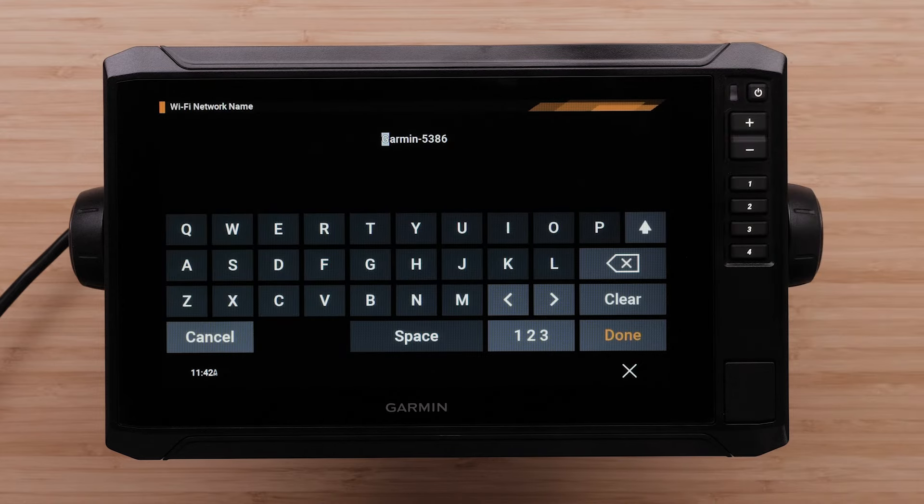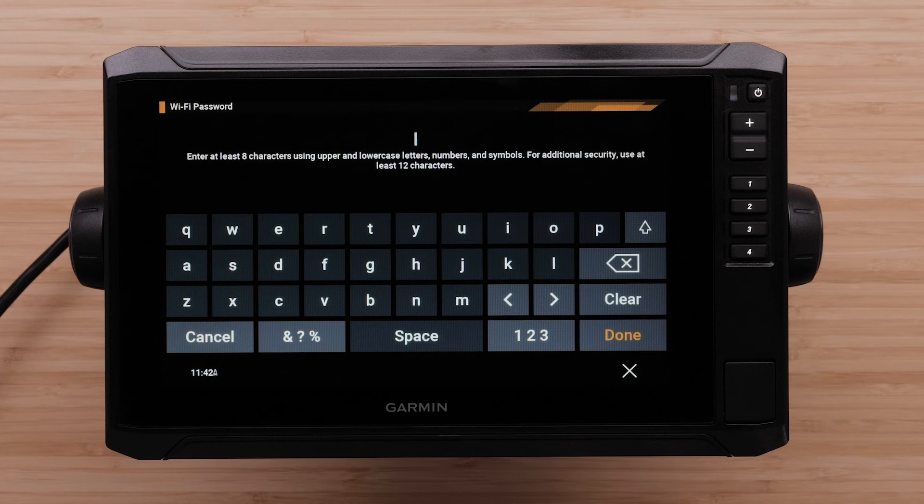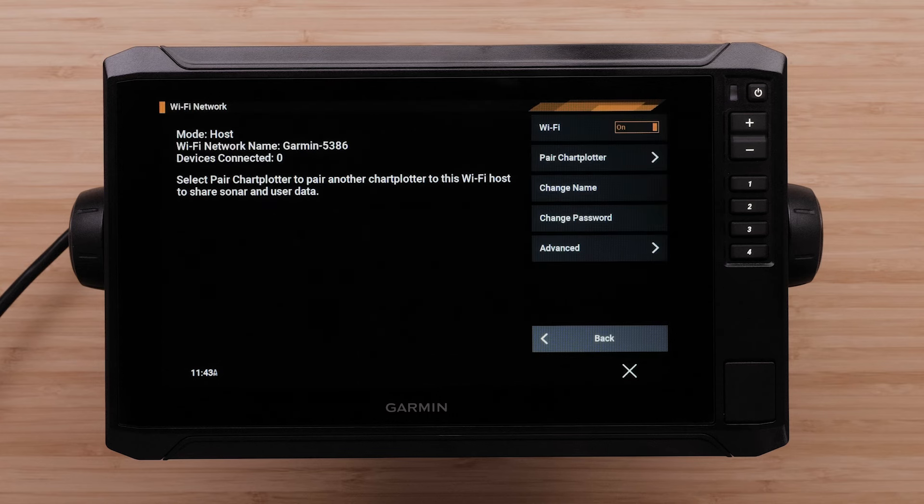Make a unique name for the EchoMap's Wi-Fi network. Please make sure to not name this after your home Wi-Fi network or other local networks. Then enter a minimum of 8 characters for a password using a combination of upper and lowercase letters, numbers, and symbols. For additional security, use at least 12 characters. Select Done. Now that Wi-Fi is turned on, we can connect the EchoMap using the mobile device and ActiveCaptain app.